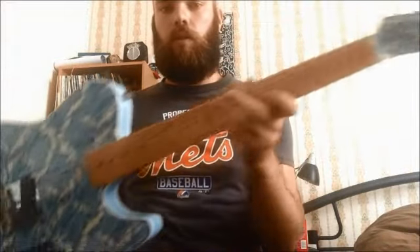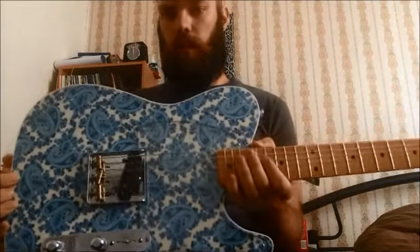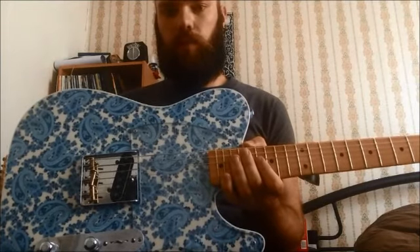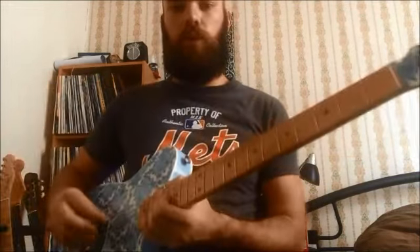Matching headstock. Got it on the back there as well. Mark Sounds is the man responsible for the finish. It's all-parts body and neck, and a Peter Florence Voodoo in the bridge there.